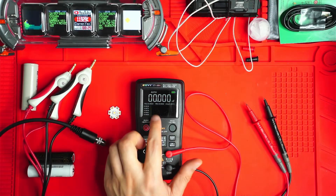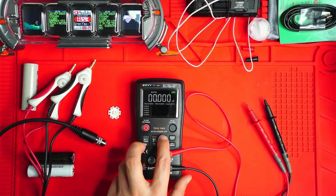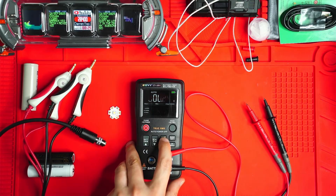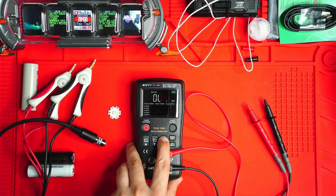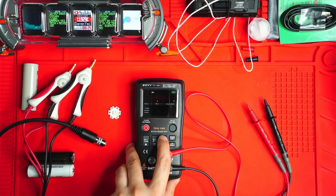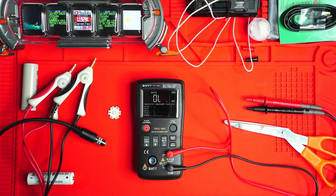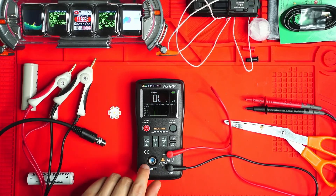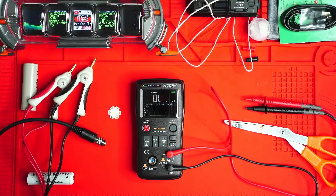There's also a capacitor tester, which I don't really use. Back to temperature mode — there's an auto setting as well. So that's basically the end of this little demo. I think I'm going to be using the battery function the most out of all these features, and maybe the temperature probe too, though I have another Zoe multimeter that also comes with a temperature probe.